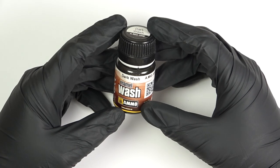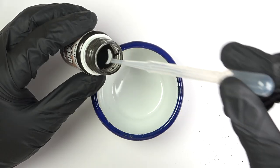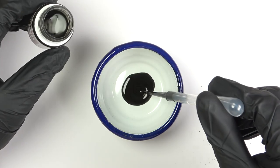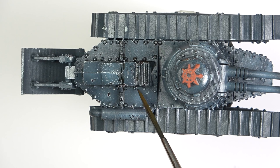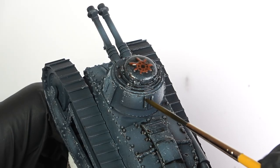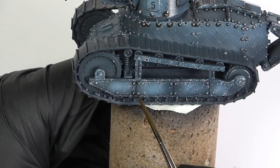With the chipping done, it was time for a pin wash. This time I went with an old favorite of mine — Dark Wash by Ammo, which is an enamel wash. I applied this thinned around 30% with odorless thinner using a synthetic liner brush, as I always do. I forgot to mention that I had varnished the model with Tamiya Clear prior to this, which I did off camera. This dark greenish color worked well and applying the pin wash was an easy and fun experience, as always.